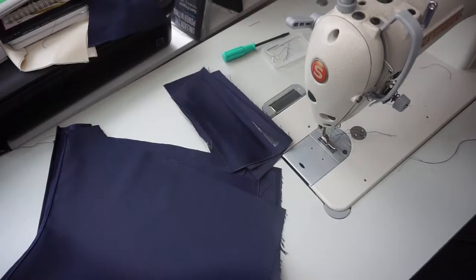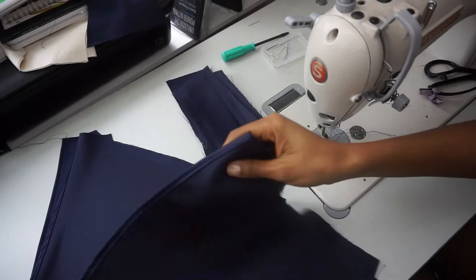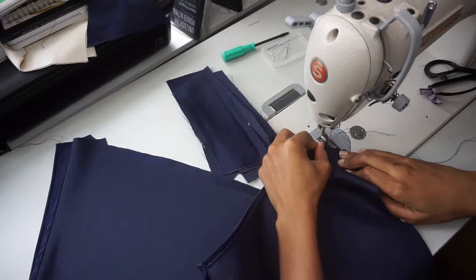Now that the hem is finished for both of my short pieces, I'm going to attach those two crotch pieces — the ones we matched up from the front and back pieces. I'm just going to sew those at half an inch to get that leg completely closed up for both pieces.